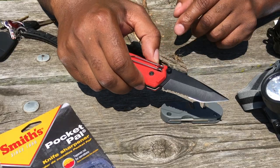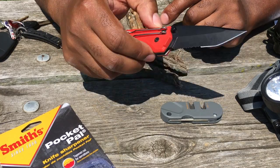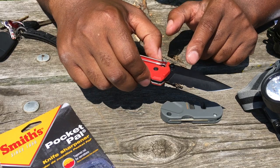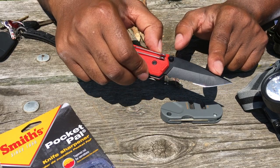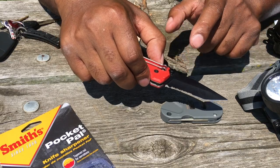Typically I'll default to a Tanto-style blade with serrations for my work knives, because it's a great utilitarian type of knife to own. You could use the Tanto portion of the blade for self-defense, and you could use the serrated edge for making deep cuts in a working environment.